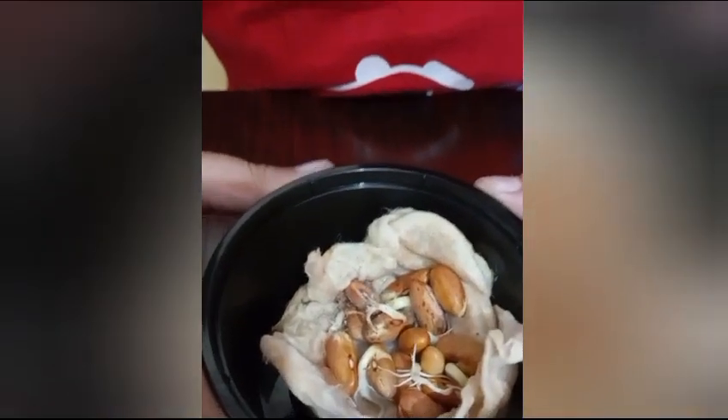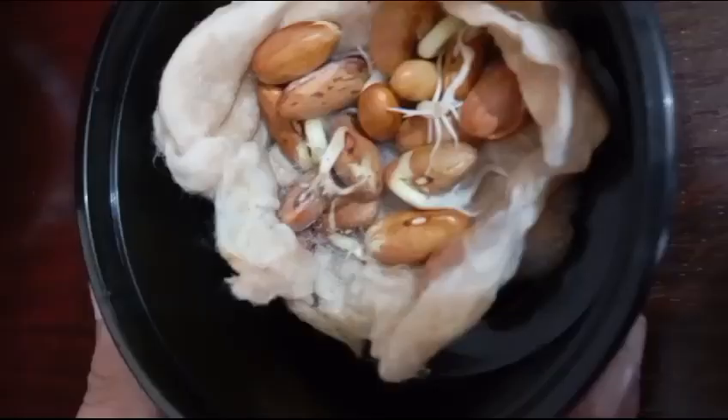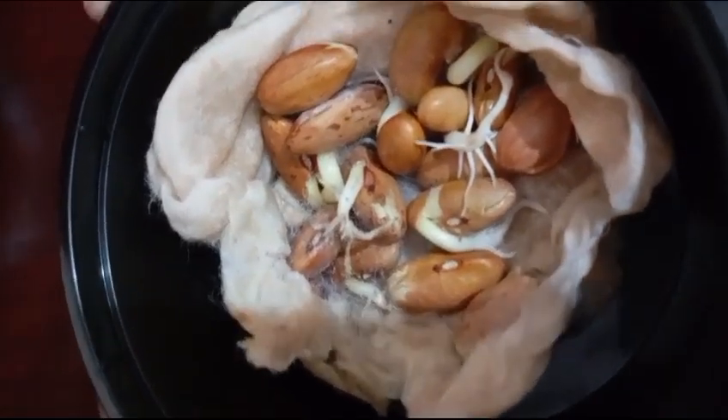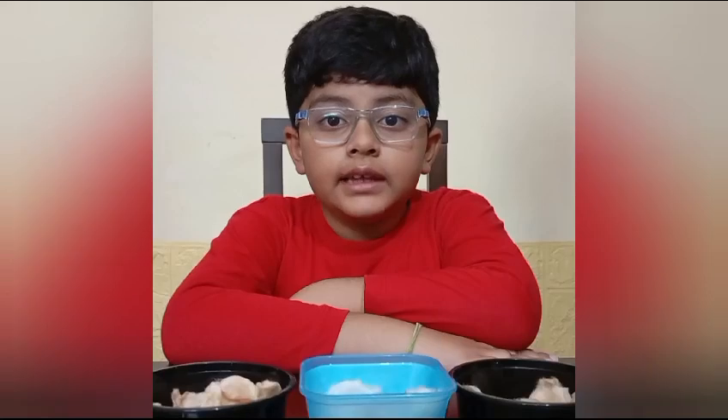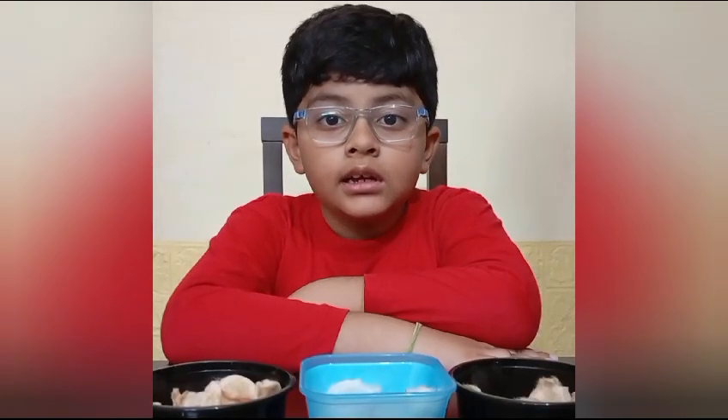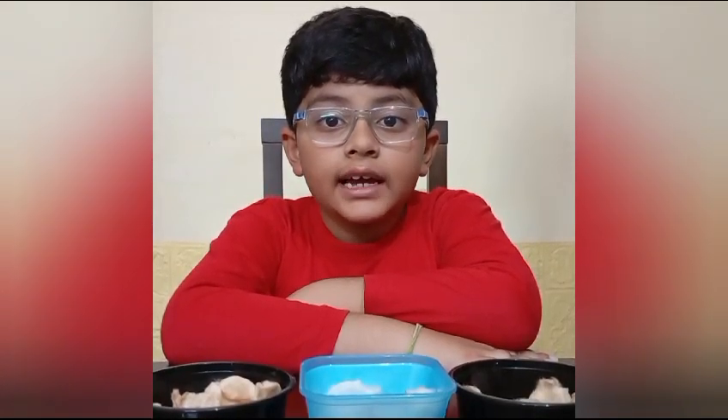But this third one, which I kept inside my house, because of proper water, air, and temperature conditions, all the seeds got germinated. So now it's clear that for germination of seeds, sunlight and soil is not required. Thank you.